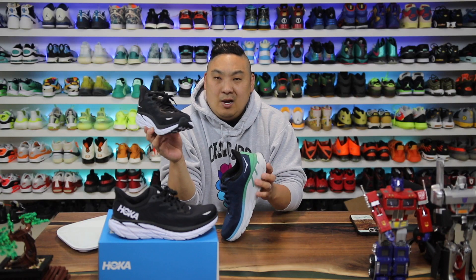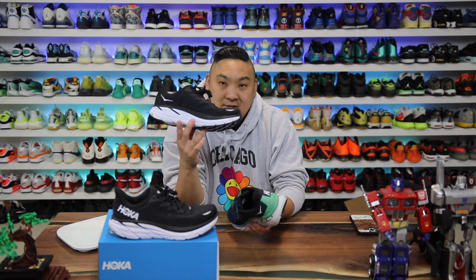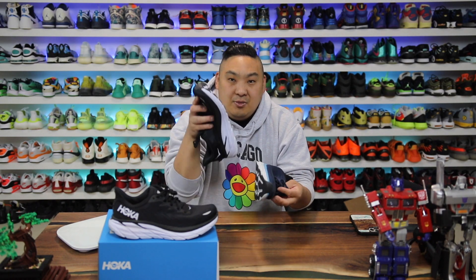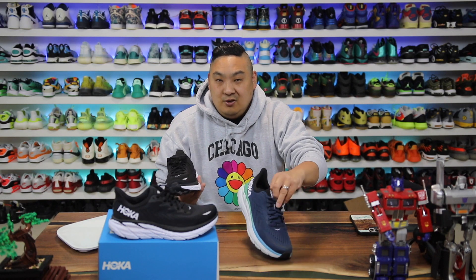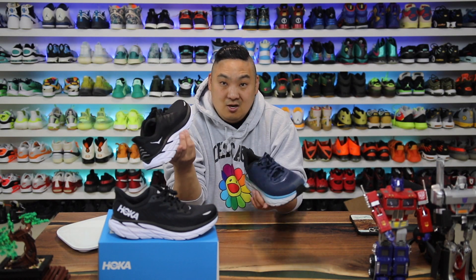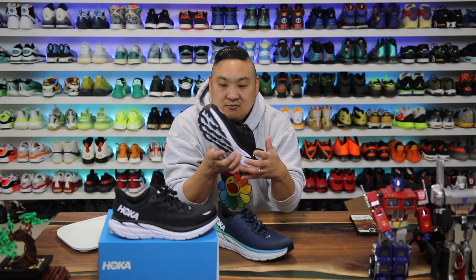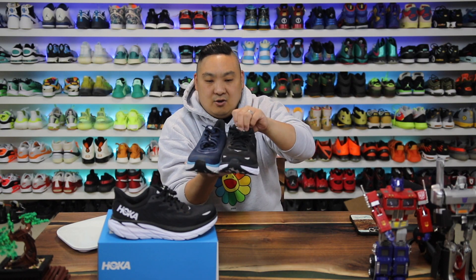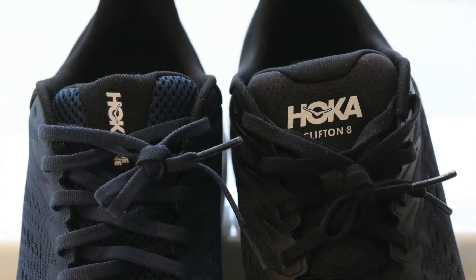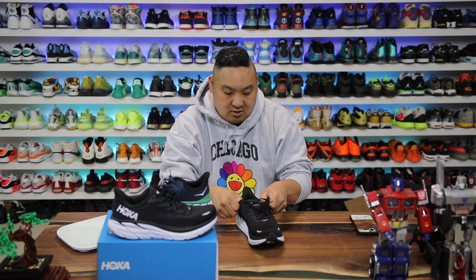I'm not sure why they say it's lighter — the 8 in wide actually weighs more than the 7 in standard, though the width difference is minor. The overall weight feels pretty much on par with the previous version — not heavy by any means, not the lightest, roughly nine ounces. I do like the updated mesh on the version 8, and the tongue is a lot softer, squishier, and more plush than the previous version. The padding material feels like there's a bit more of it, and it's softer — almost like nylon.